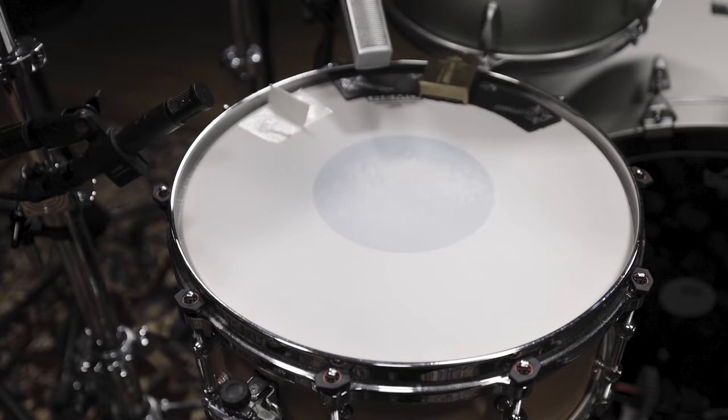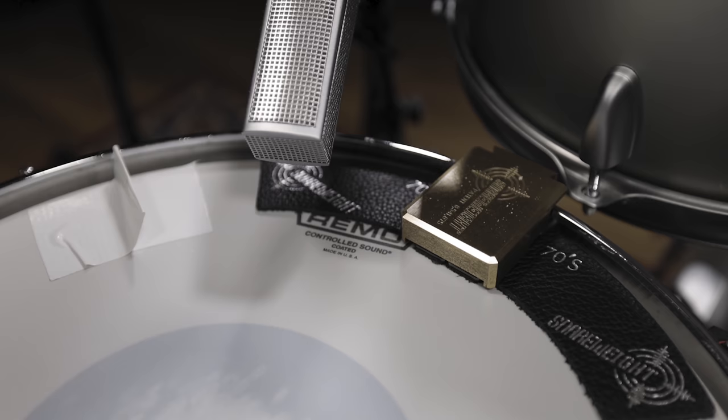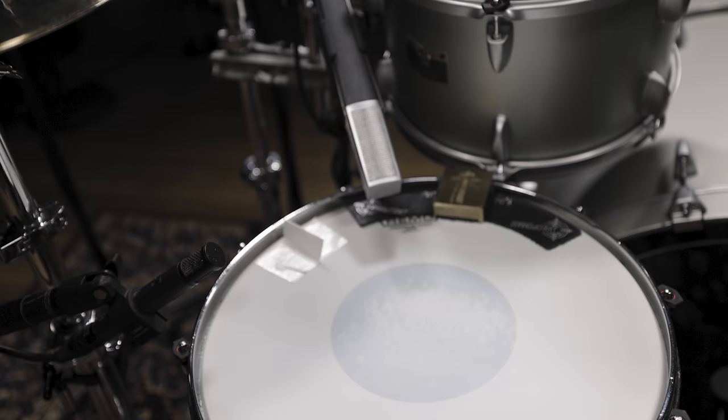The Remo Controlled Sound drum head helps control the overtones and gives some extra durability for a rock drummer's hard hits. To shorten the drum tone even more, we used one of Snareweight's muffling tools and added a bit of tape.